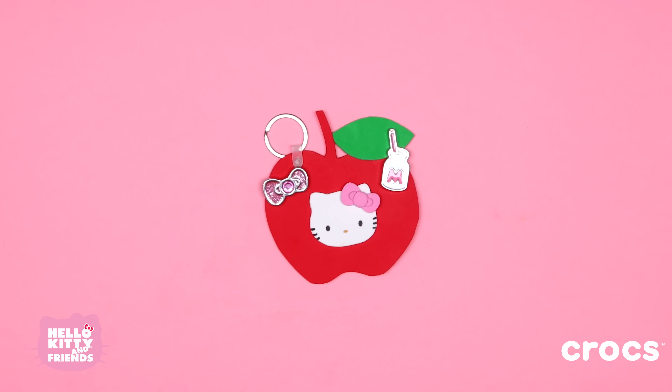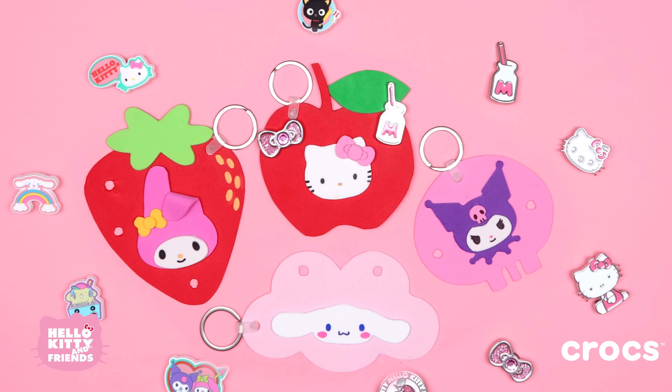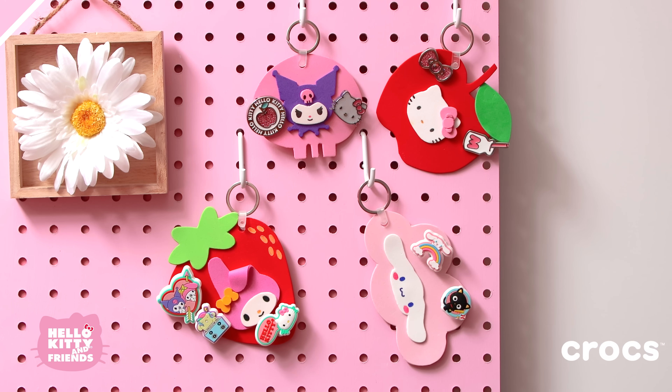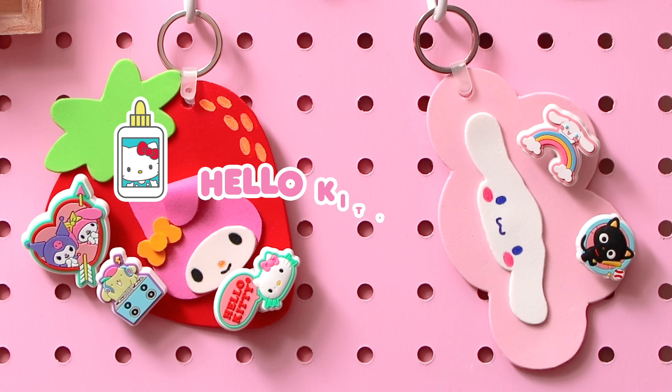Today, we're going to show you how to make a Hello Kitty and Friends Jibbits keychain to carry your Jibbits when they're not on your Crocs. It'll be such a cute addition to your keys or backpack. Let's get started!